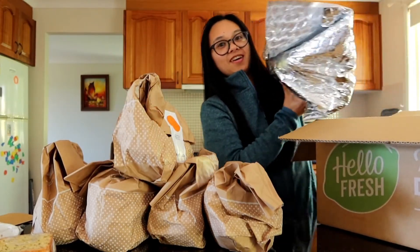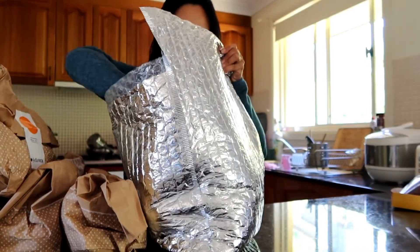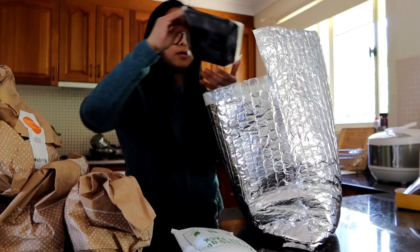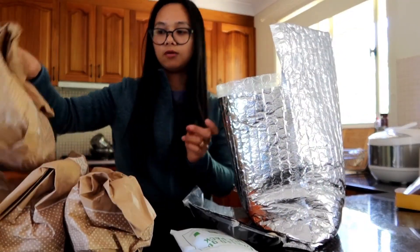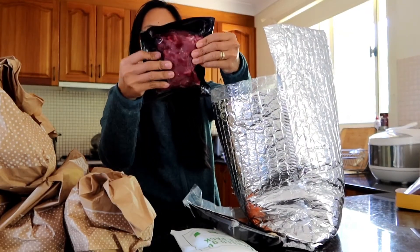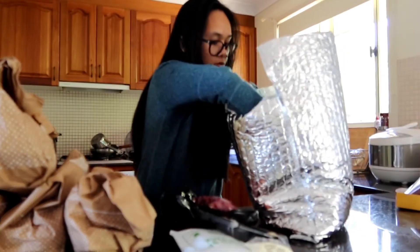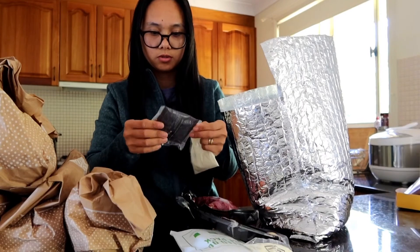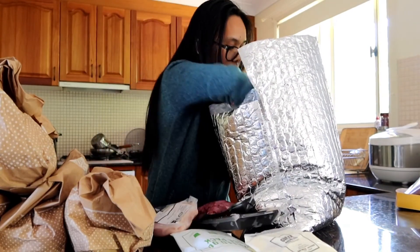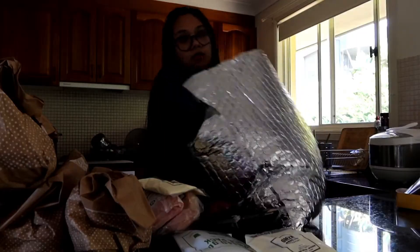Inside the box there is this big chilled ice pack. Then there's salmon — so probably everything in one area is only vegetables, I think, and the meat is kept in a separate pouch. In there is the beef, and some sauce, and some chicken.